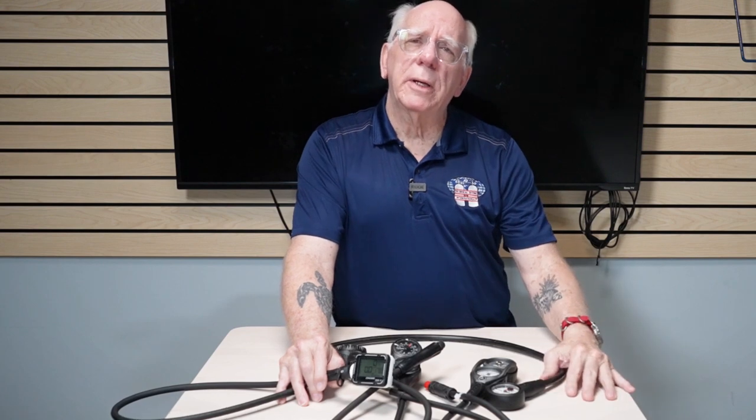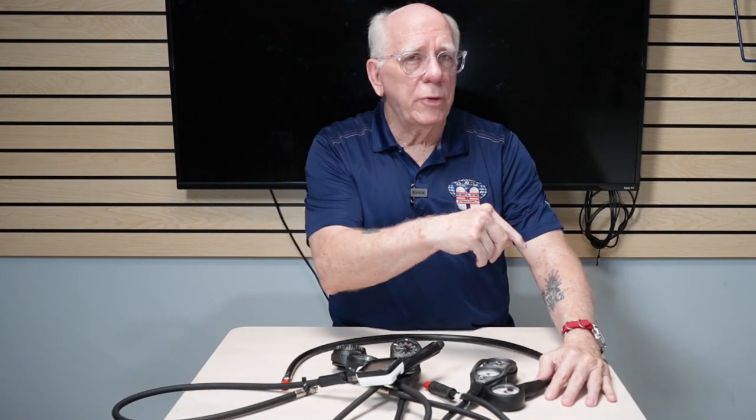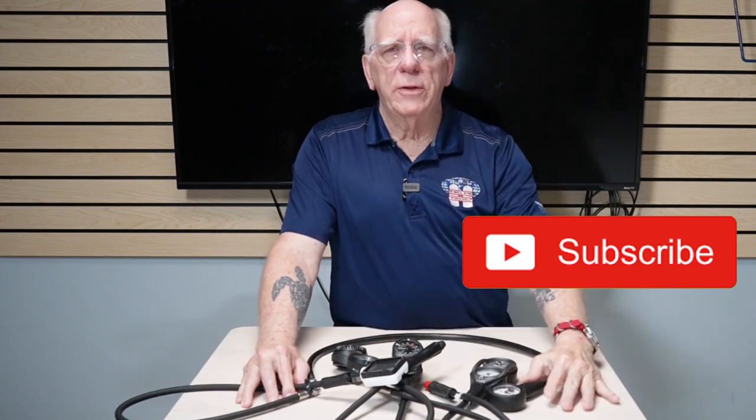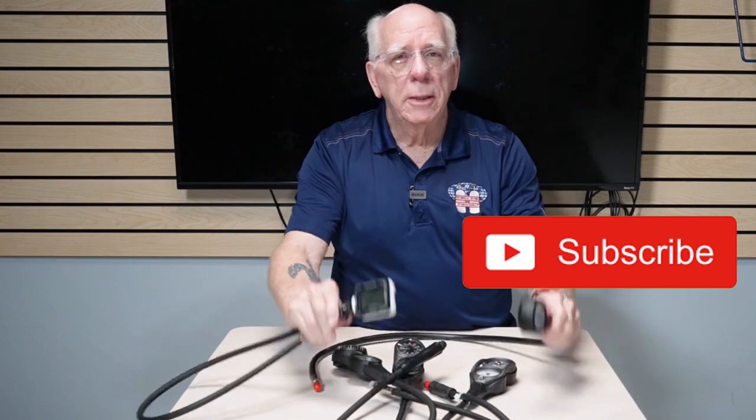I think you'll find that next video interesting as well, hopefully as much as this one. If you're new here, please do me a favor and hit that subscribe button — I'd really like to hit that 10,000 mark by Christmas. And like I always say, use a gauge and dive safe out there. Thanks for watching.